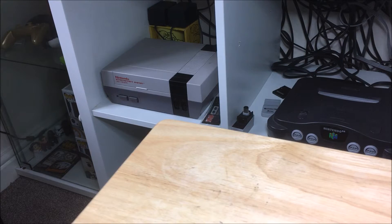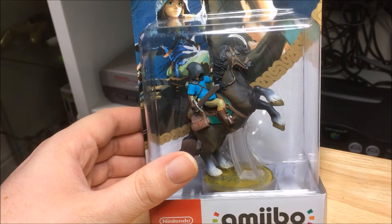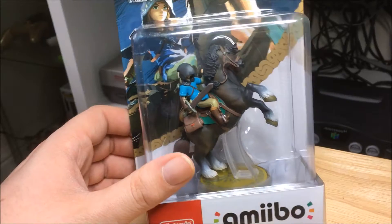Hello, welcome back to Martin's Games and today I'll be unboxing and reviewing the Link Rider Amiibo. Let's go straight into looking at the box first.